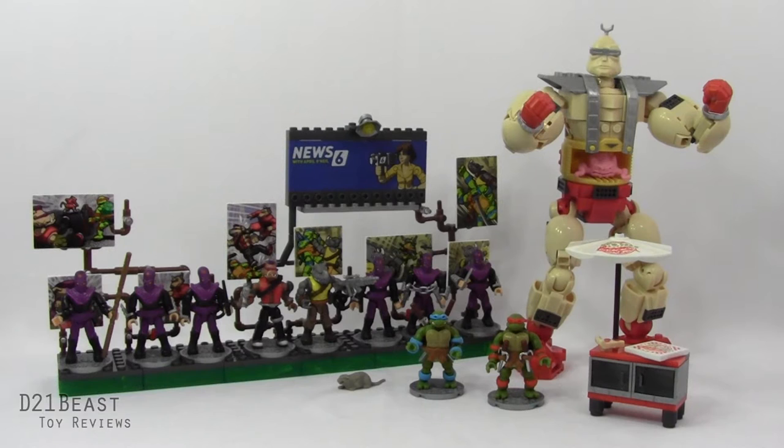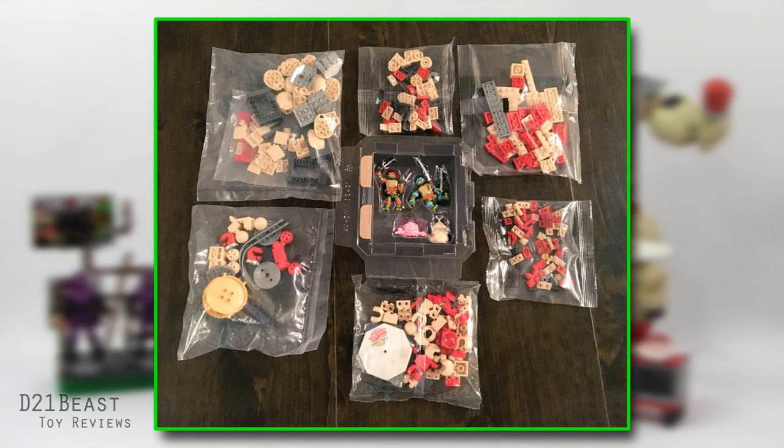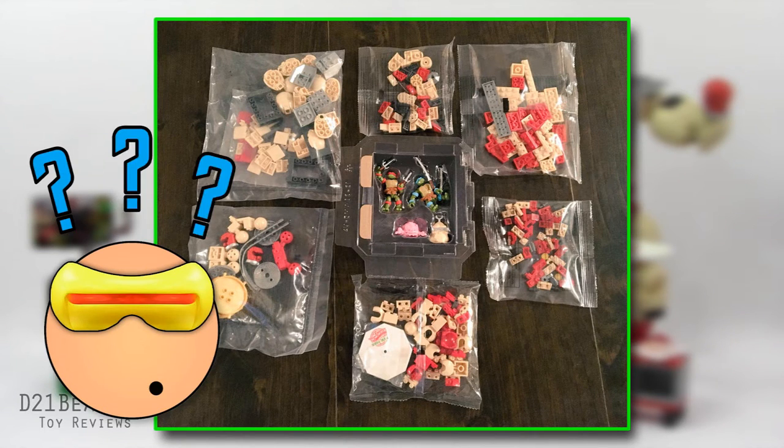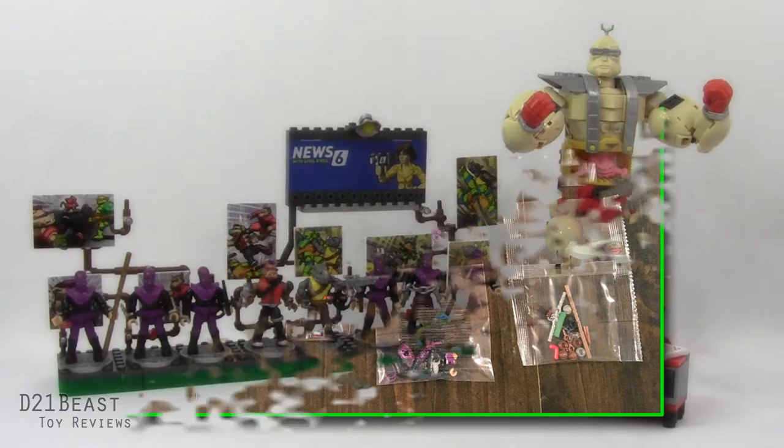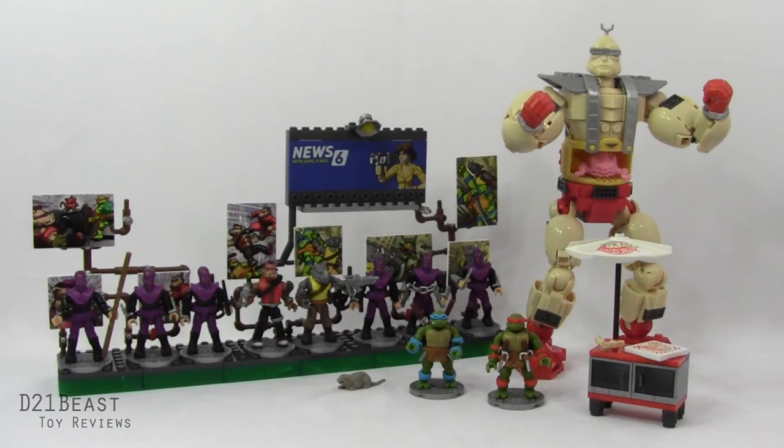Here we have these Mega Bloks sets out of the packaging and fully assembled. I would have done a stop motion for you guys but the Krang set took about an hour and a half to put together. The box contains several different bags in various sizes and none of them were labeled. Fix that please Mega Bloks, because while that wasn't as tough of a build as the turtle van, it was still a little frustrating to figure out where each piece was. Meanwhile the Bebop and Rocksteady sets were a bit simpler and putting both of those together took me probably about 30 minutes.